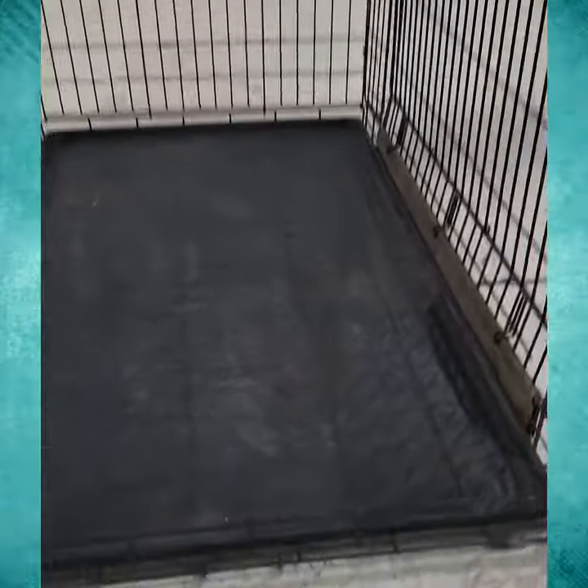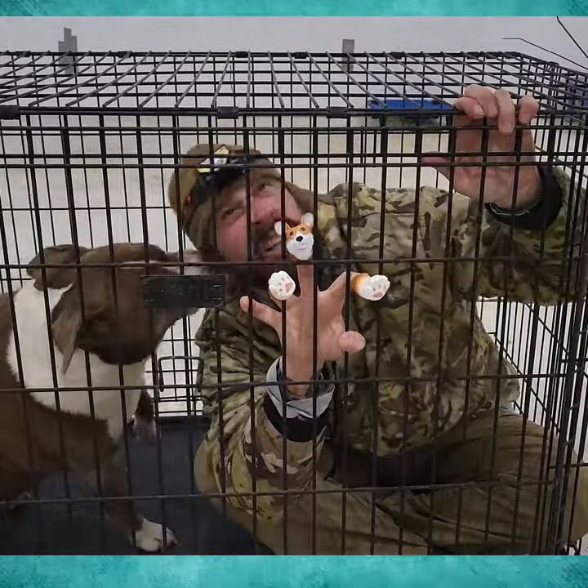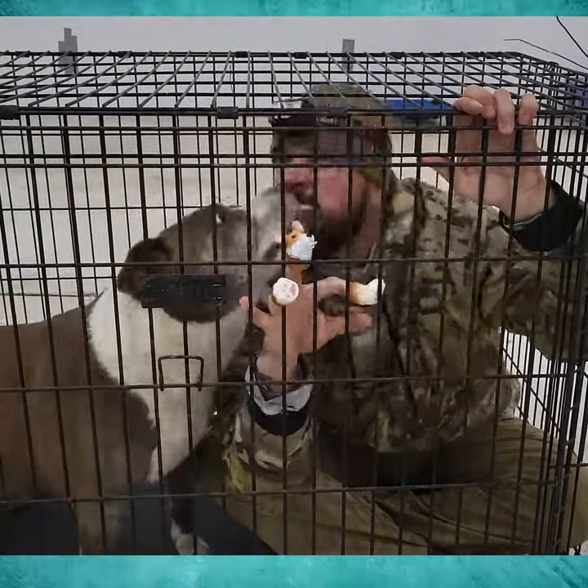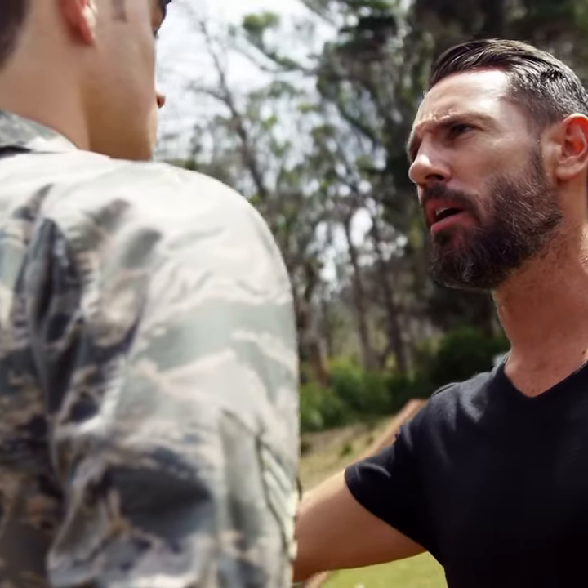Don't forget to secure the bottom tray. Those digging dogs use that exit strategy all the time. For a final test, I'll even get in the crate and poke and prod to see if there's any weak spots. Or, as my old boss used to say, you can only expect what you inspect.